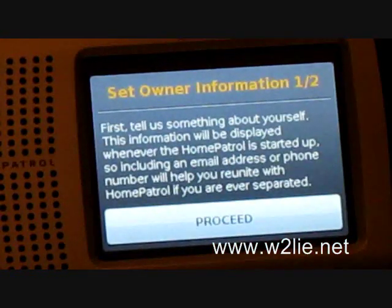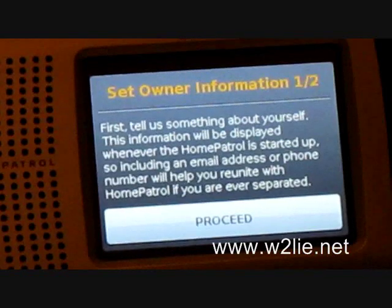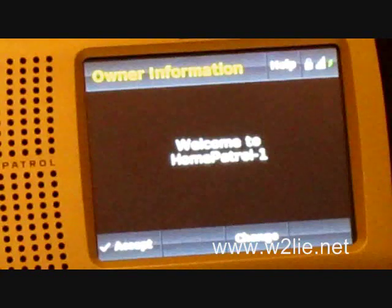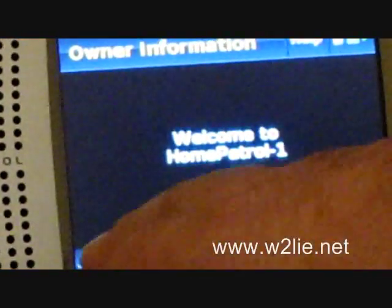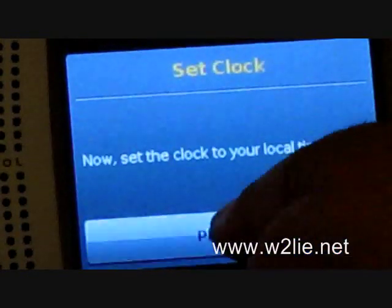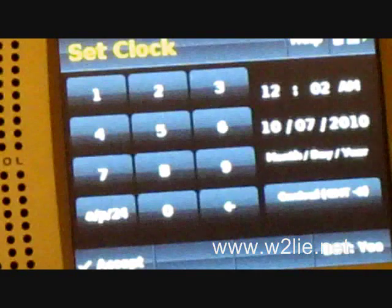Now it wants to know some information about where we are, as well as our time zone and current time of day. The screen says welcome to the Home Patrol 1. I'll hit Accept and go ahead and set the clock — it currently shows 12:02 a.m., which is the correct time, and it has the correct date.